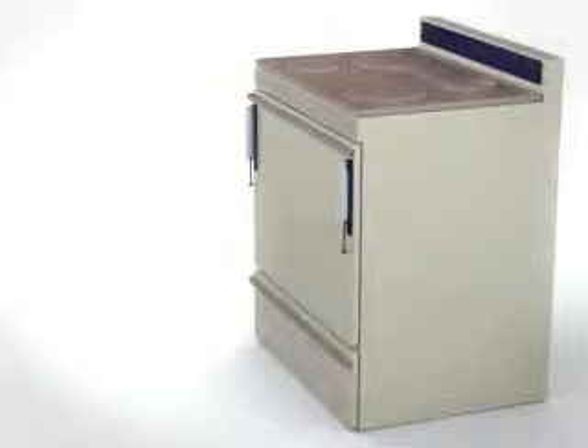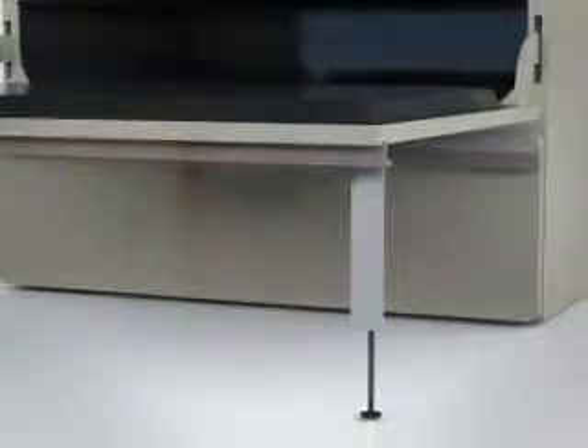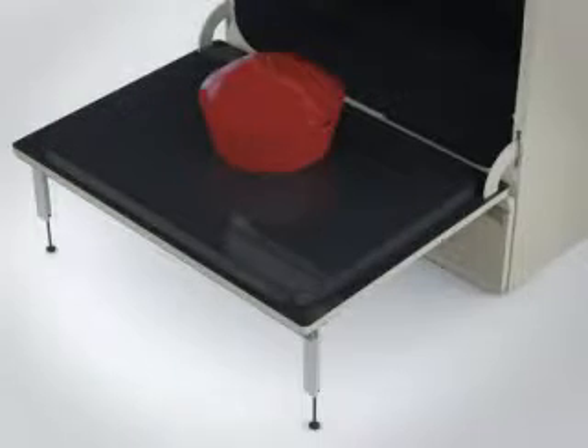Ovens are undoubtedly one of the most commonly used of all household appliances. It is common to use the surface of an open oven door to support heavy objects such as food and dishes. However, this can inadvertently lead to breaking or even tipping over the oven.